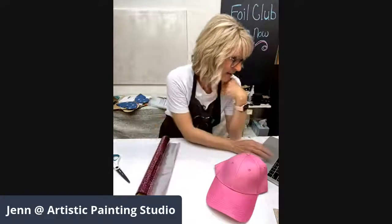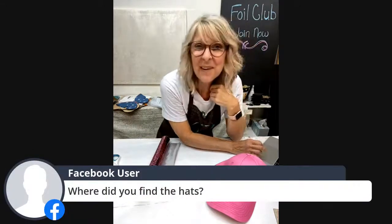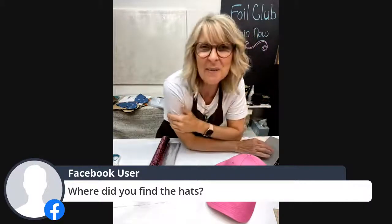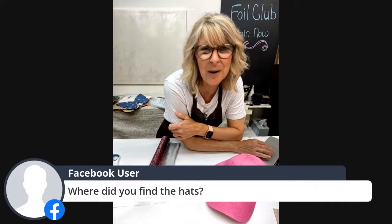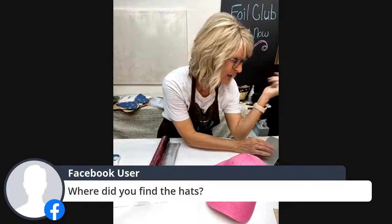If you guys want us to know your name, go to the top of the comments, click on that little link, and give StreamYard permission to use your name. That way we know who you are — otherwise you're just showing up as 'Facebook user' and we want to know who our community is.